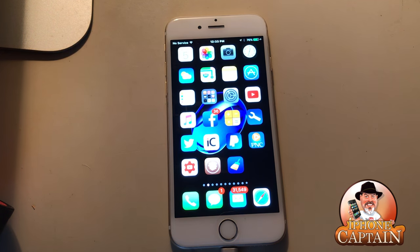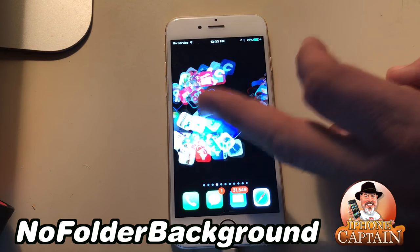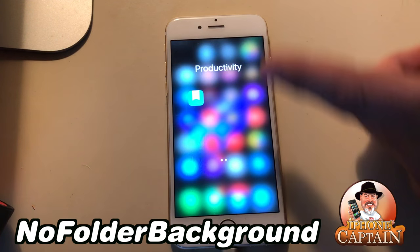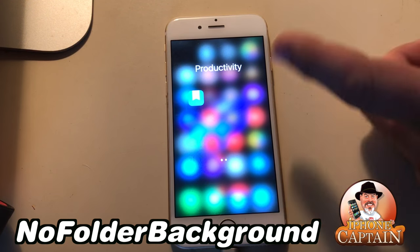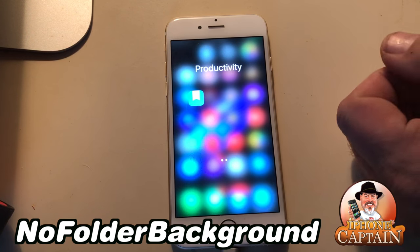The next one is No Folder Backgrounds. It's just a little something extra — not necessary, but when you open a folder it gets rid of the background so it just blends in with everything around it. Very cool little tweak and definitely one I recommend checking out.